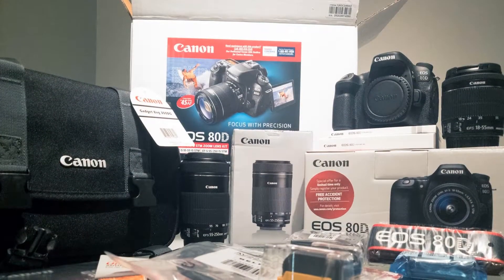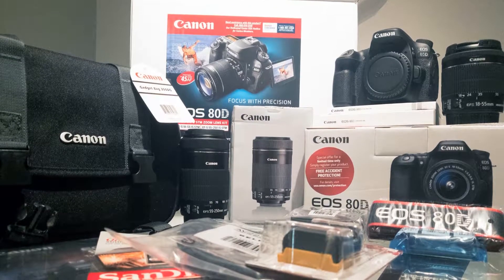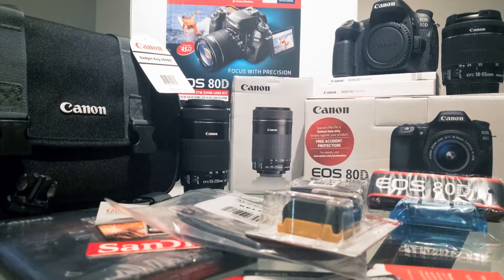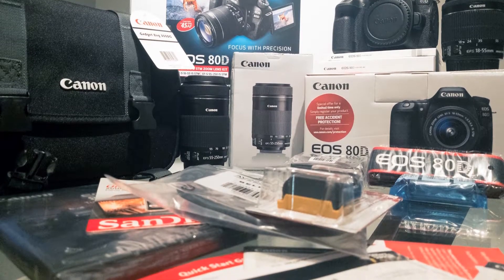This concludes our unboxing of the Costco Canon 80D 2-lens bundle. I hope you found it helpful. Thank you so much for watching. If you have any questions, please leave them in the comments below. If you like this video, please give it a thumbs up, and don't forget to subscribe.